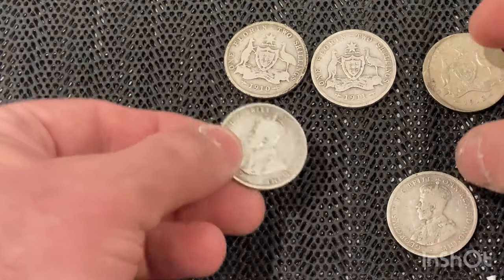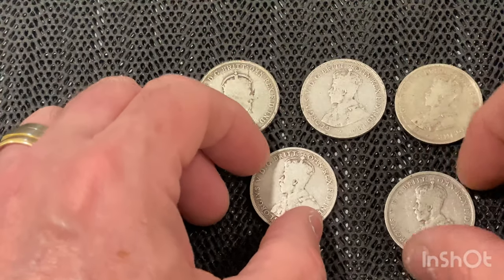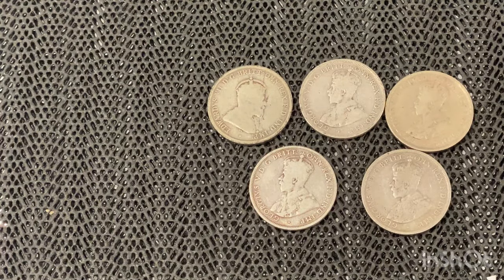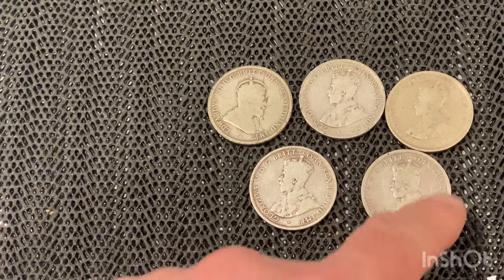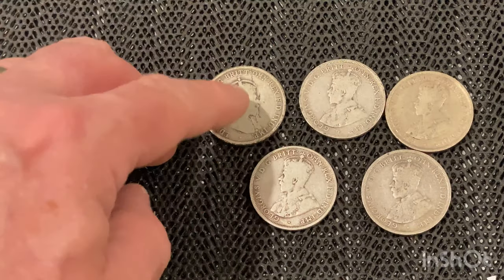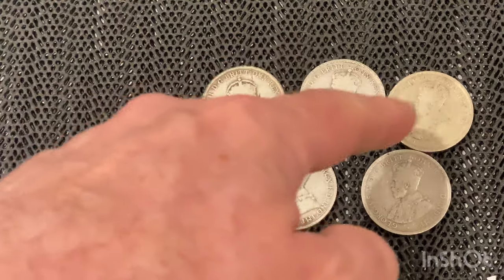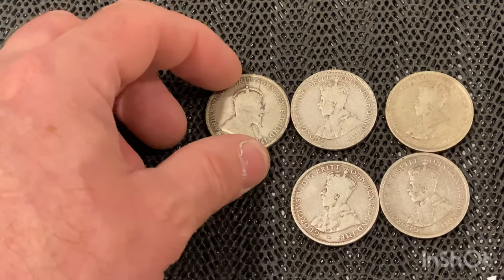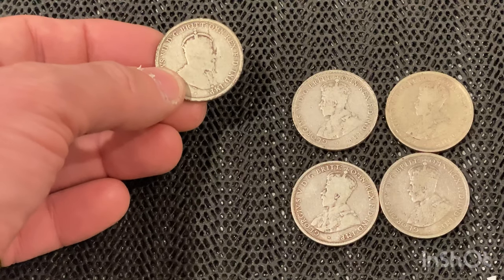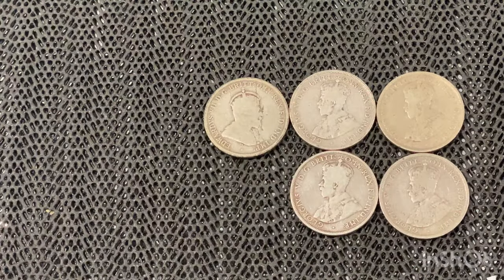If you flip them all over on the back, you'll notice something different on one of the coins — see if you can spot it. This one here is facing a different direction to all the others. Apparently, what I read is that he didn't like his profile on this coin, so he changed it on future coins. The story going around is that he said it made him look fat and old, so he wanted the other side used, which made him look thinner and younger.